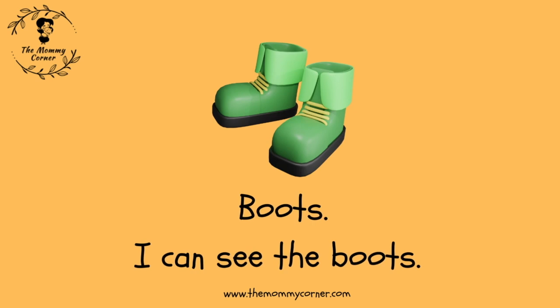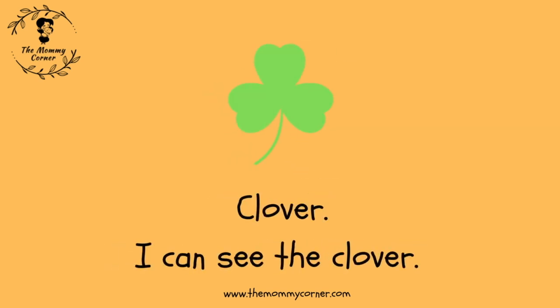Boots. I can see the boots. Clover. I can see the clover.